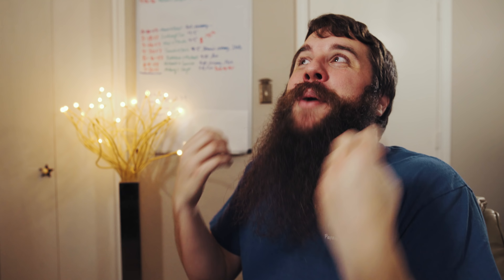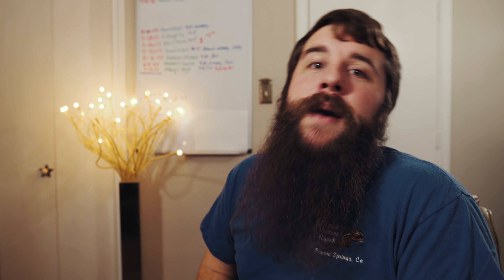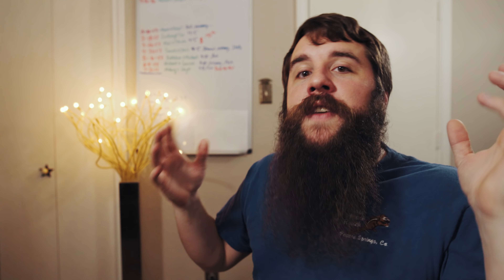Hey guys, my name is Matt Johnson, and today I am pumped to bring you part three of the behind the scenes of Noah and Mallory's wedding film. In this part, I'm going to be covering all the aspects of the wedding ceremony.